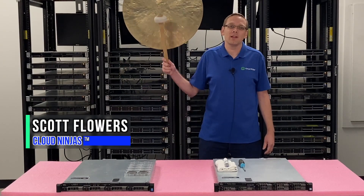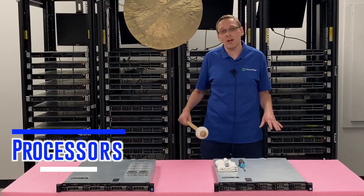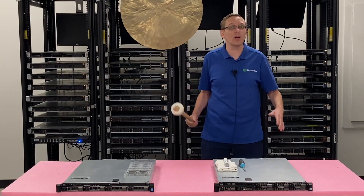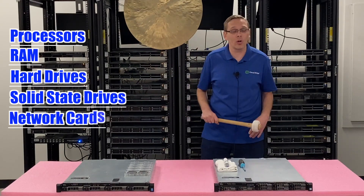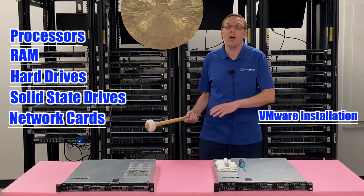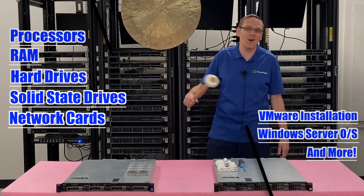Hi, I'm Scott Flowers with Cloud Ninjas. Today we're starting a new series on the Dell PowerEdge R430 server. In this video we're going to focus on processors, but in this series as a whole we're going to cover processors, RAM, hard drives, solid state drives, and network cards. We're also going to show you how to install VMware, how to install Windows Server, plus a whole bunch more, so click that like and smash that subscribe. Let's get going.